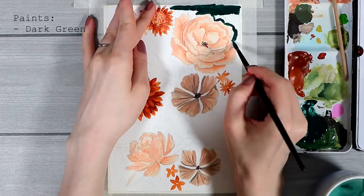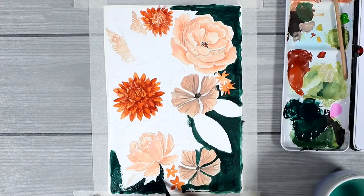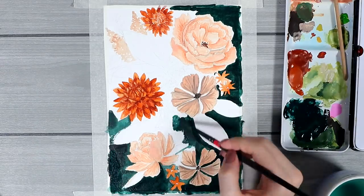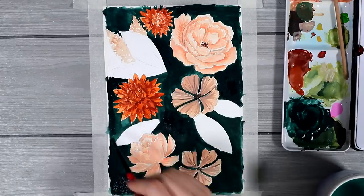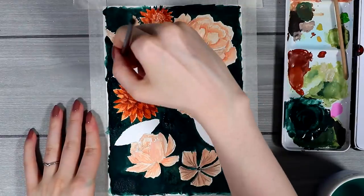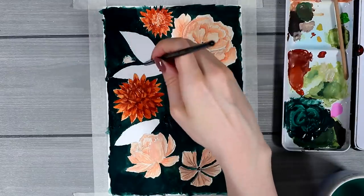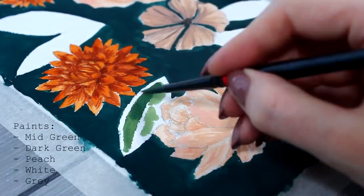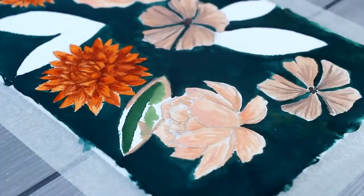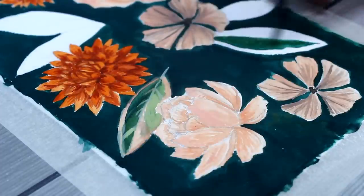Then you can see me starting to add the dark green to the background — I was just going around these bigger flowers and covering everything else. You could also have done this in the very beginning and painted everything on top of it, but you might have to layer the colors a few times since the color is pretty dark. Also, it might be a little bit more difficult to work with those lighter colors on top since blending them will kind of pick up the background color as well, so you might end up with some green in your lighter colors if you do that.